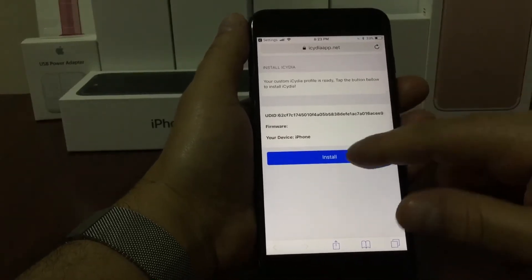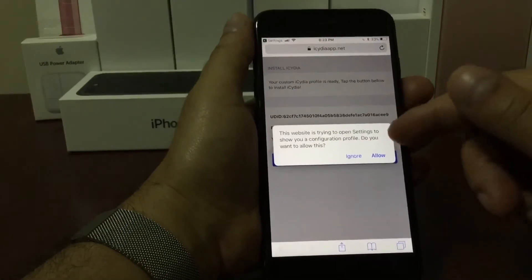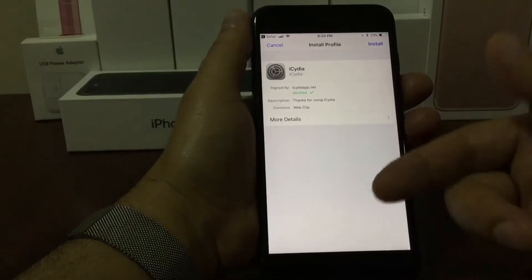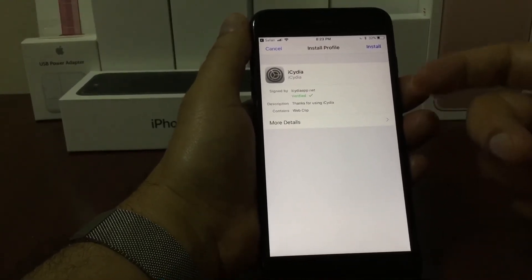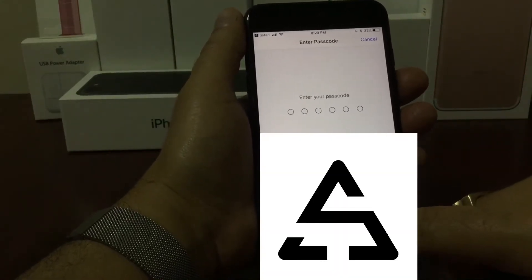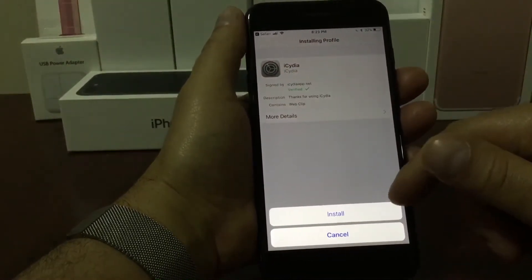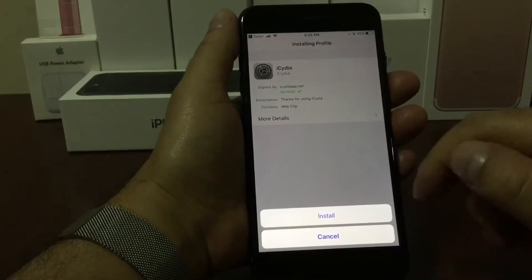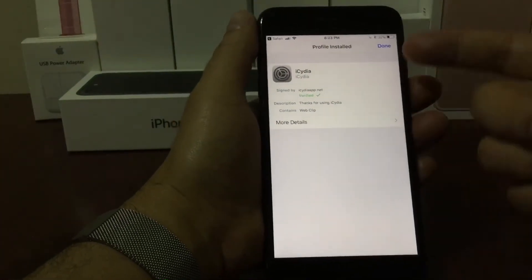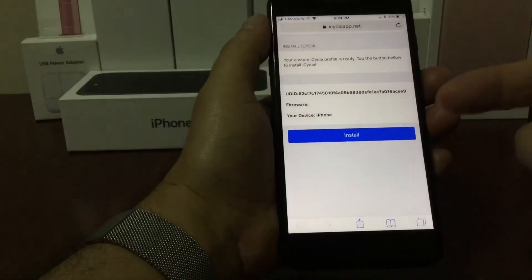You're going to press install one more time and here you're going to hit allow. Then it's going to take us to another page where we're going to hit install one more time — it's in the top right hand corner. Once we're ready we hit install and then you put your password one more time. Once you put your password it's going to take you to this page — hit install one more time and that's it, you're done. On the top right hand corner it says done, just press done and you can press the home button.